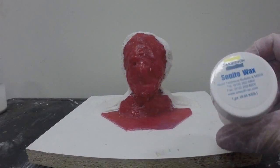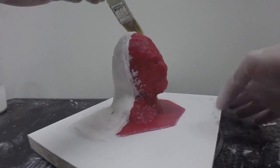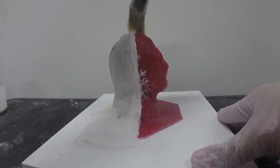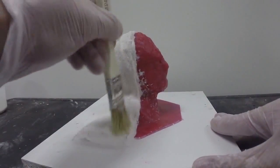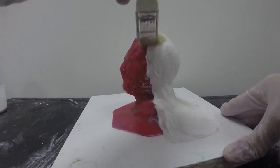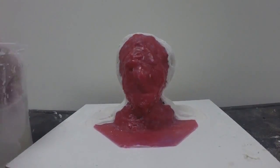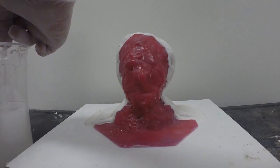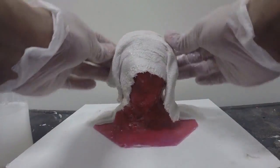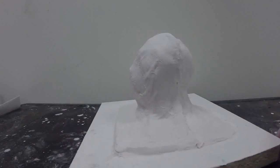Next I'm going to apply Sonite Wax again to the edge of the plaster. We're going to apply the second half and it's going to overlap this first half of the shell, so I want to apply ample Sonite Wax to the edge to prevent the two halves from locking into each other. Be sure to apply an even coating of wax all along the edge. Now we're going to repeat the process to create the second half of our support shell, dipping the plaster bandage into the water, removing the excess, and applying it while overlapping the edge of the first half.